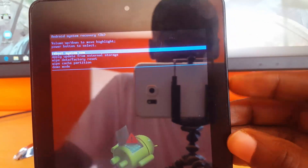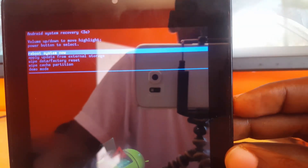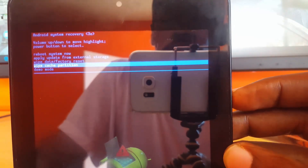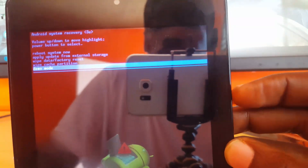Now that we're in recovery mode, let's look at how to navigate. Use Volume Up and Down to move through the on-screen menus. Go down until you find the option that says 'Wipe Data / Factory Reset', which should be the third option.